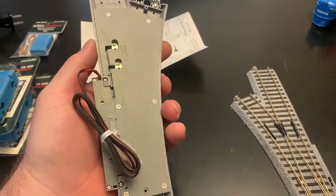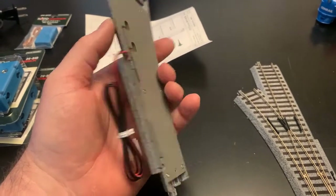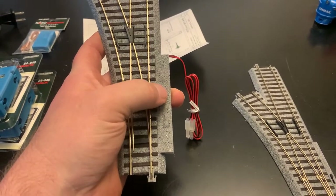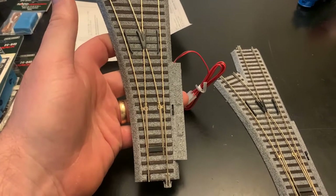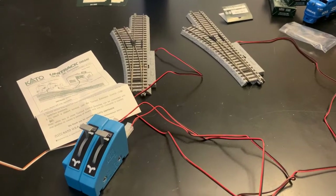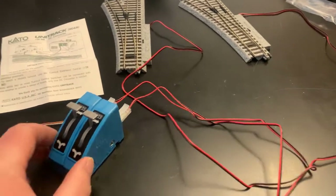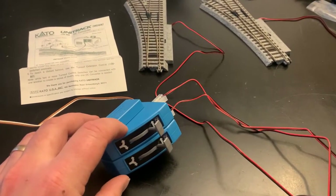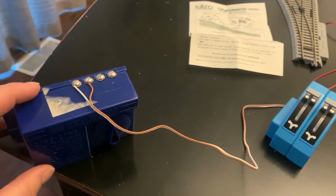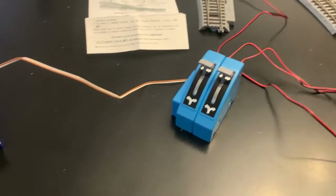That was pretty straightforward — I removed the manual throw and attached the motorized one. I still have a switch on it so I can flip it manually. I'm going to connect the second one and then get it all wired up for power. The instructions that came with the converter explain that it converts the AC output from the normal transformer, connecting right on the side of the switches.